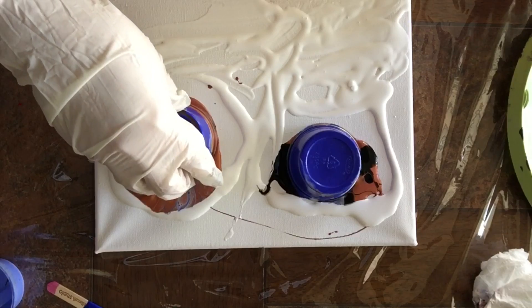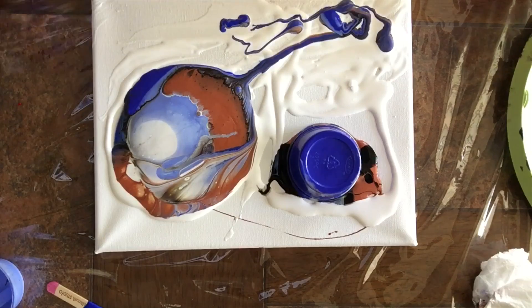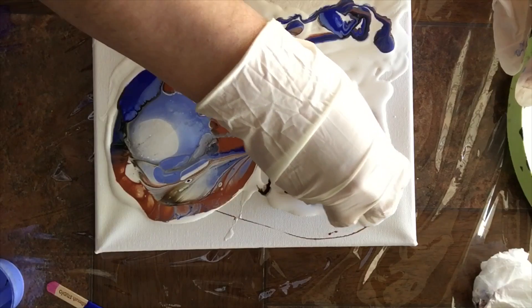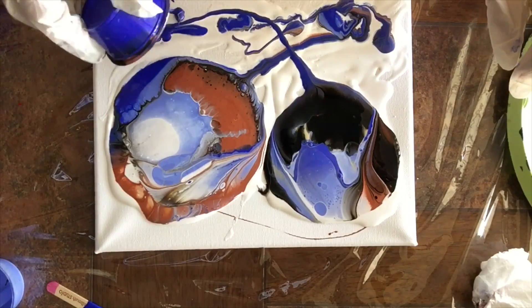Ahí voy. Uno, dos, tres. Miren qué lindo. Me gustan estos colores. ¿Qué piensan? Díganme, cuéntenme. Ahora la otra. Uno, dos, tres. Ahí va. Me gusta esta combinación de colores.